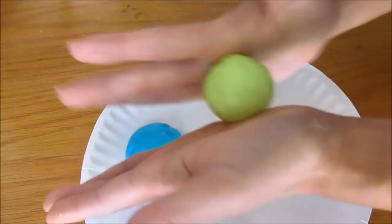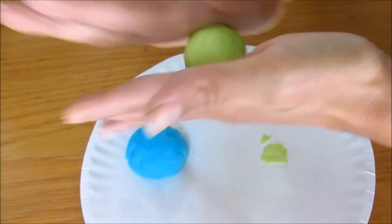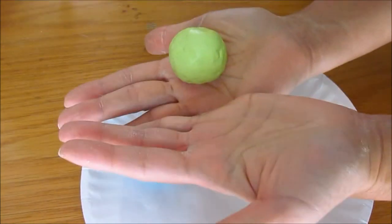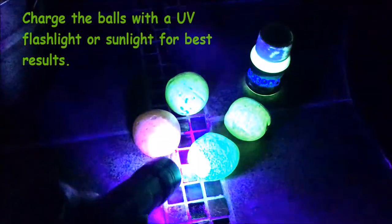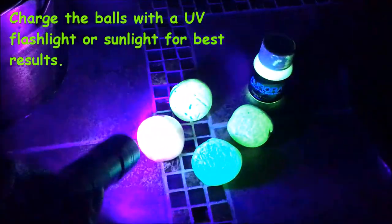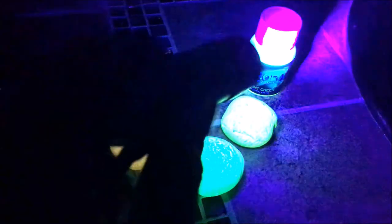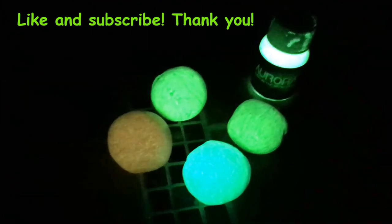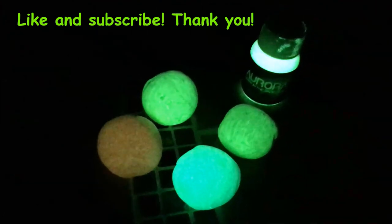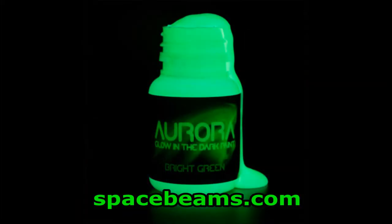After the excess water has evaporated, you can roll it in between your hands and you should be able to shape it into a ball. I'll see you next time.